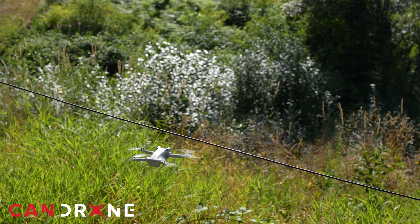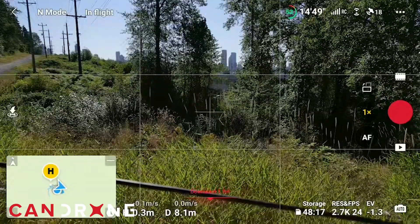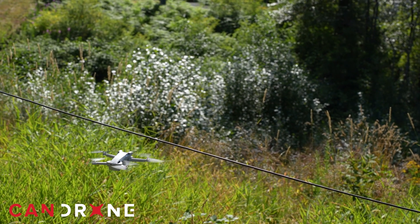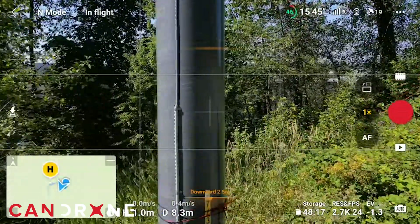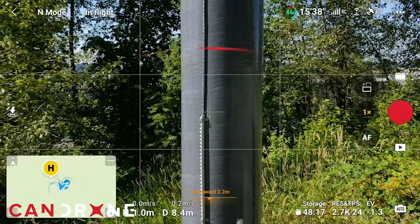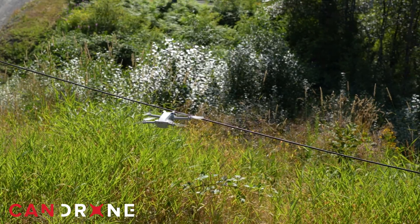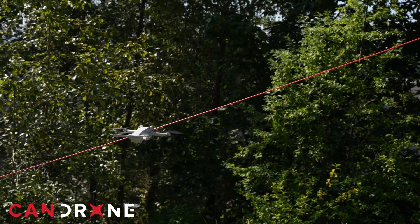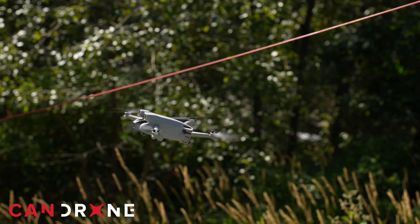It does not see it at all — we're almost touching the wire. Let's see if it sees this giant pole here. I'm pushing forward on the stick, and it's picking it up and won't let me go forward. So it'll definitely pick up the bigger stuff, but the wire is a fail.